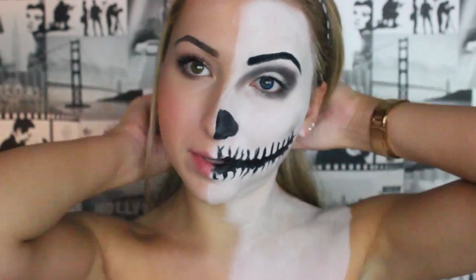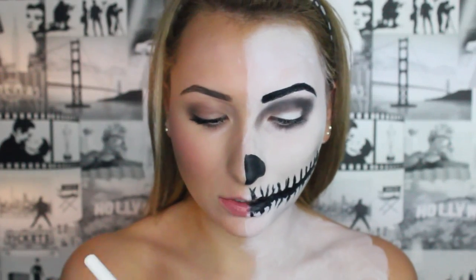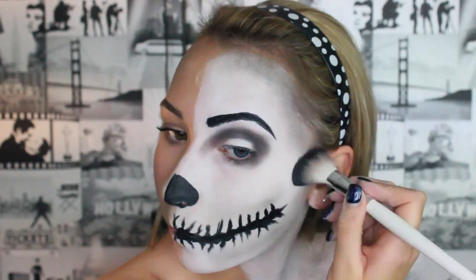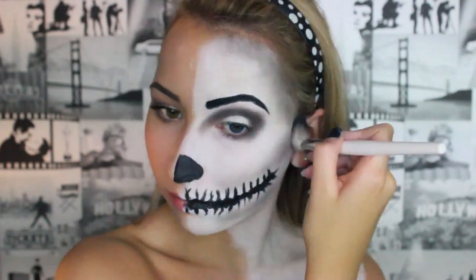It looks a bit weird right now but believe me it will look so much better in a minute. We're going to get the black eyeshadow on the brush again and contour your face — for instance, round your forehead. Make it dramatic.